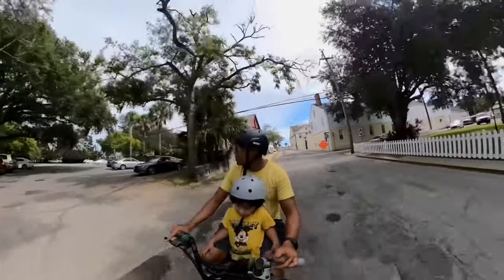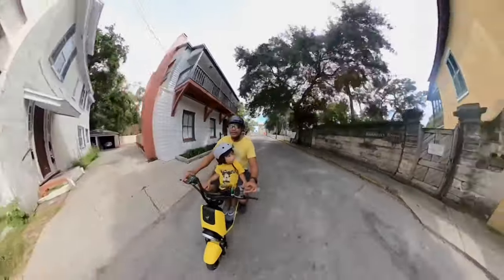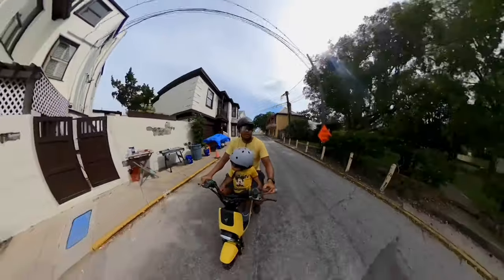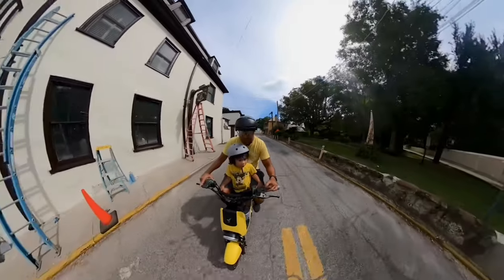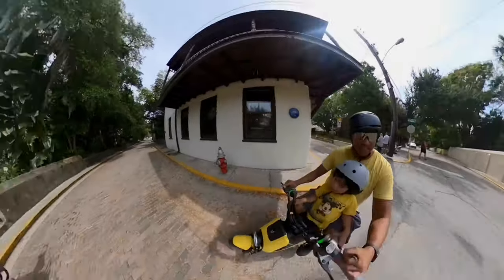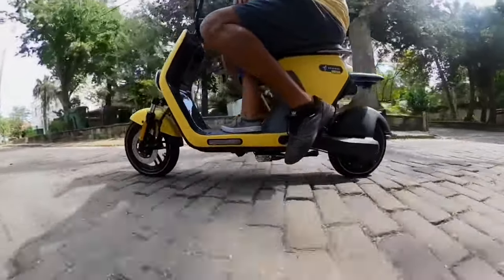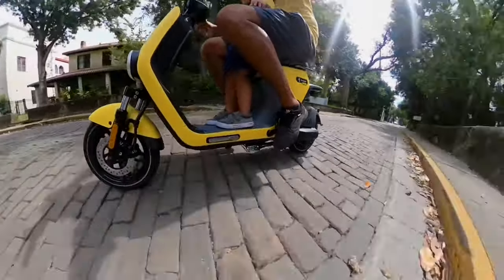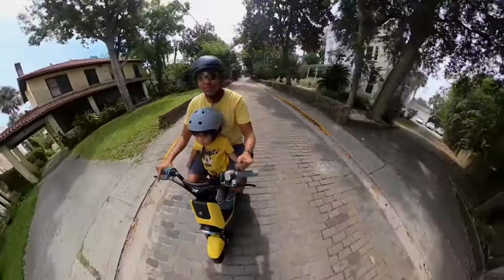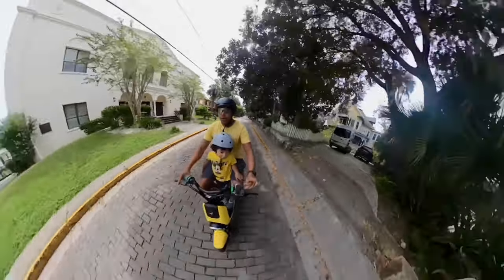I'm riding this on rough conditions here in St. Augustine — all the old roads you can think of — and it still handles it. It was a hot day but I totally enjoyed it. This E-Moped C80 scooter is just comfortable. I'm on the oldest town roadway in St. Augustine and I don't even feel the bumps. This thing is super comfortable, even on hot days.